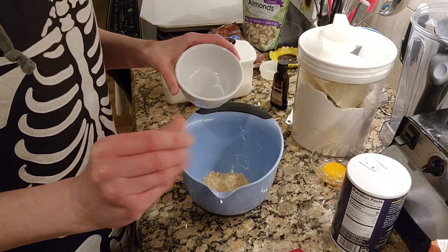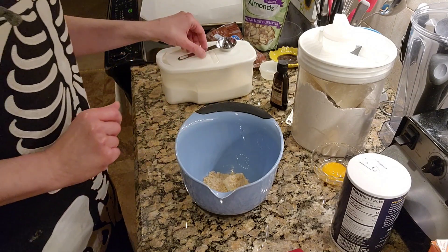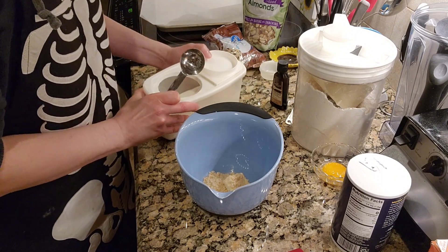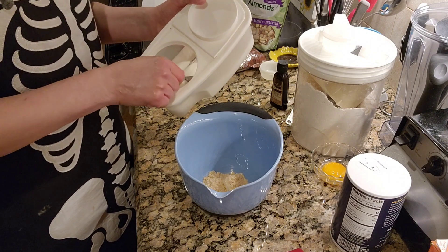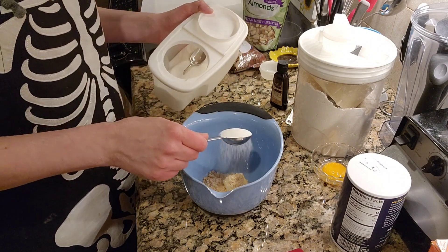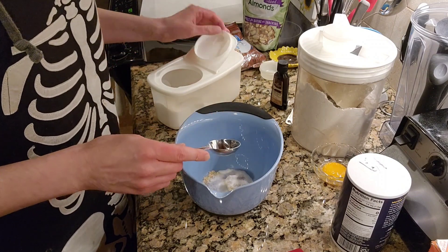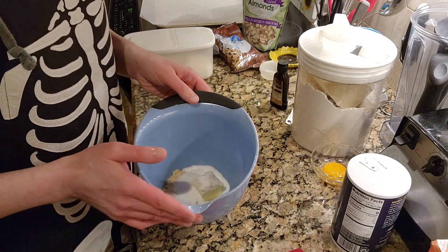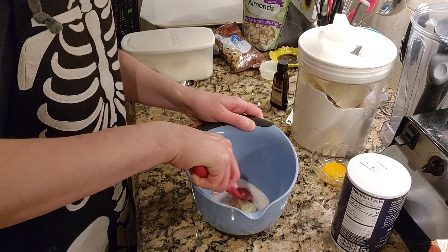I have two tablespoons of brown sugar here, and I'm going to add that in. I already made sure that there were no hard clumps in there. Then we also need one tablespoon of regular granulated sugar. And you really do not need a big bowl for this particular recipe — hence the itty bitty bowl. So going to start to mix this together.